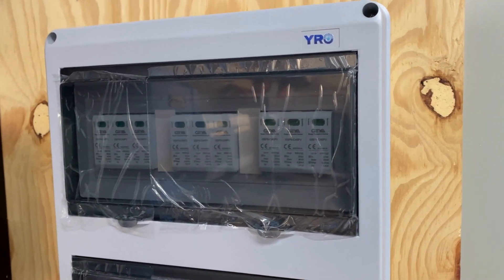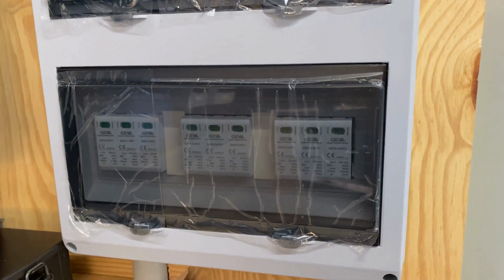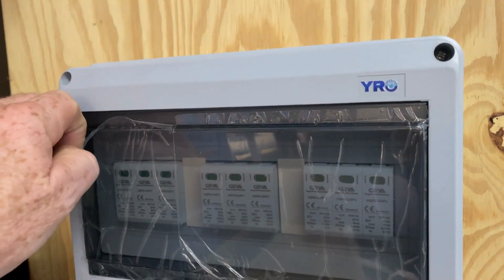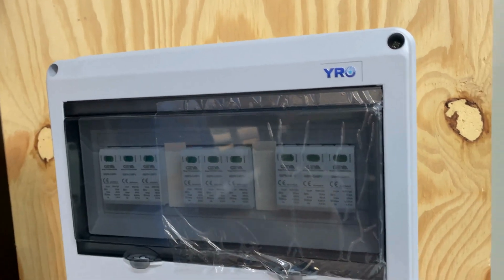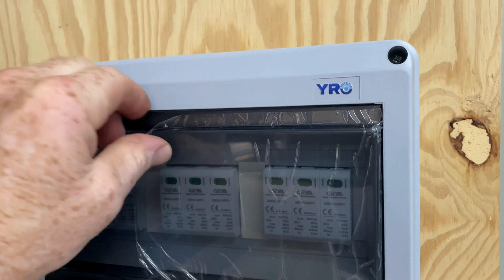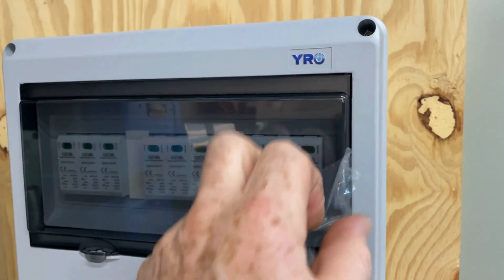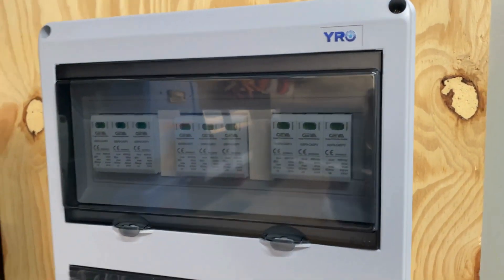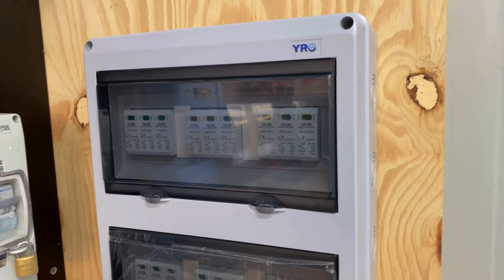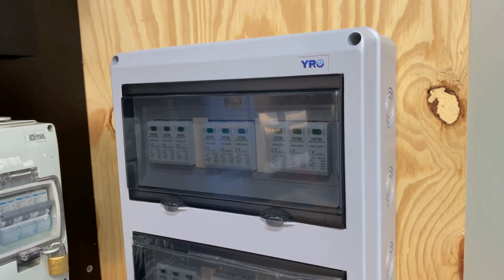All right, happy days — everything's connected and switched on. We're safe now from any surges we may get. I'll take some of this plastic off now. There we go, she looks pretty sweet. Thanks for watching guys — make sure you hit that like button and we'll see you in the next episode. Cheers!